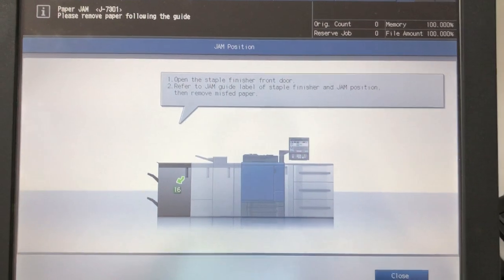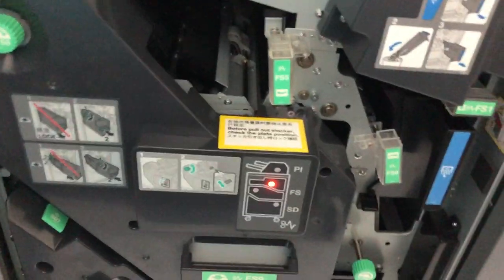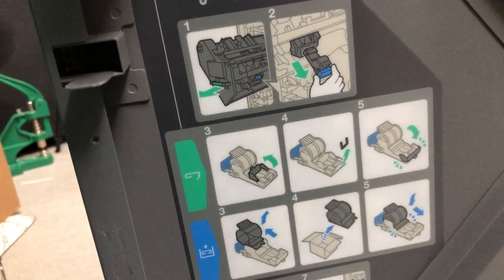I have some business cards I need to print but my printer thinks there's a paper jam in my staple finisher. It says error J7301. I opened it up and it said to remove the staples, which I did, and it still thinks there's a jam. I opened it up and there's a light right there, so I came over to the guide and did the steps that it said. I don't know — it has to be because of the earthquake yesterday.